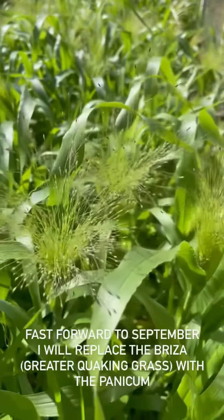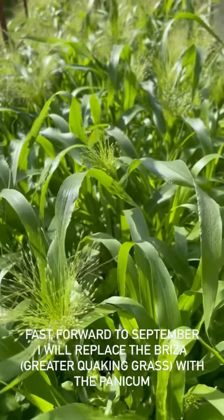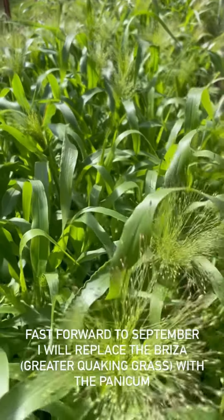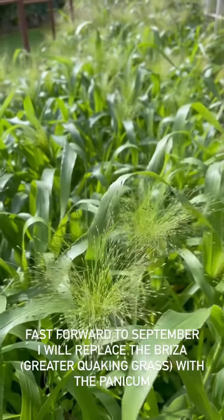You've got plenty of stems here to pick for floristry and you wouldn't impact at all on the display in your garden. It's just such a good easy filler for your beds.